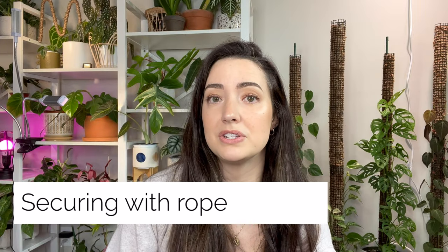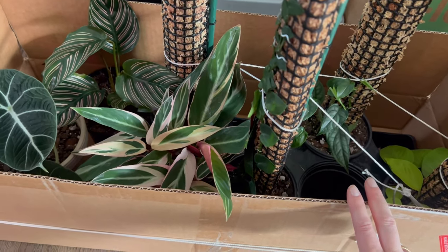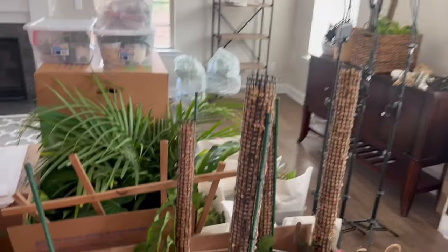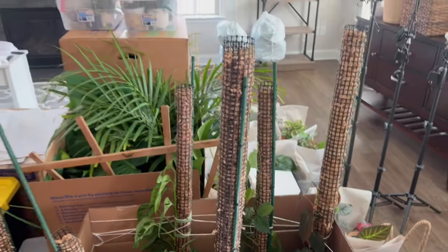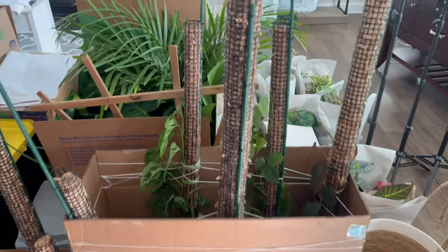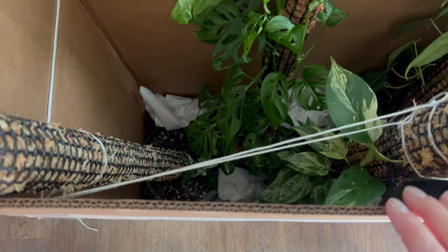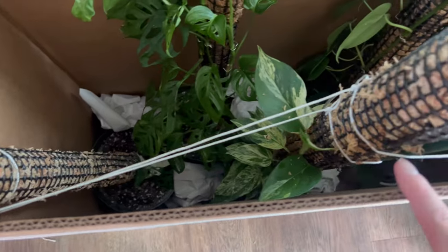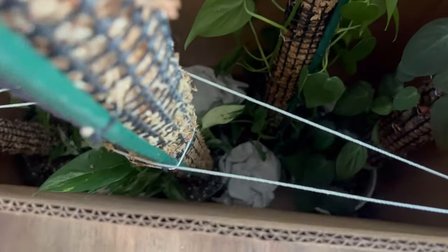The biggest challenge for me when packaging was definitely my moss poles. I was so worried about them falling, tipping over, and my plants breaking — that was the most stressful part. I ended up finding cardboard boxes that fit a good majority of them. I was able to take all my poles in two boxes, used string to tie the poles to the flaps of the box, and then secured the boxes with more string inside the truck. They were pretty sturdy, which gave me peace of mind on the long drive.